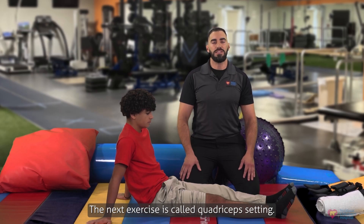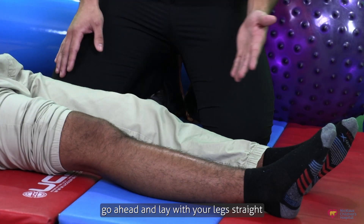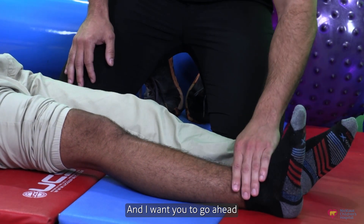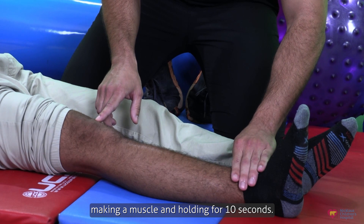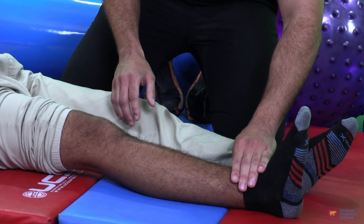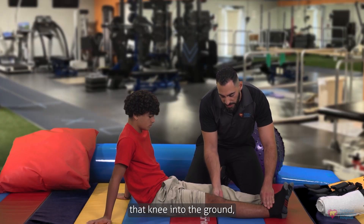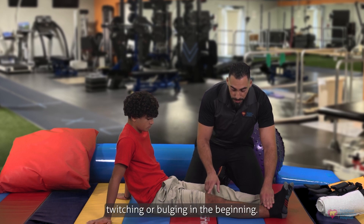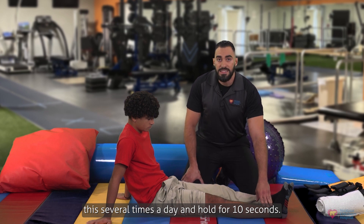The next exercise is called quadricep setting. In order to perform this exercise, go ahead and lay with your legs straight and have your toes facing upwards. Push your knee down into the ground, making a muscle and holding for 10 seconds, then relax. You know you're performing this correctly if the kneecap moves upwards and you notice a little bit of muscle twitching or bulging. Try to perform this several times a day and hold for 10 seconds.